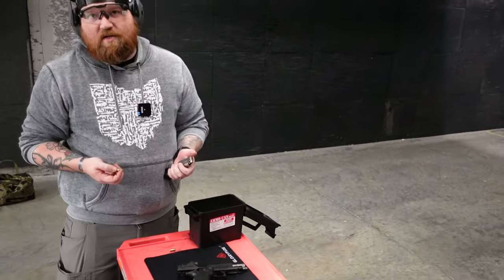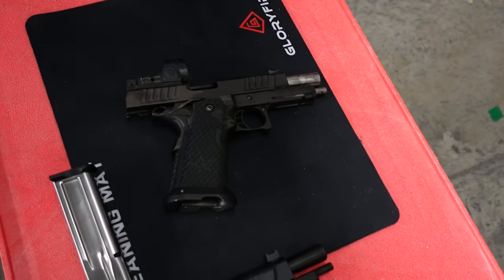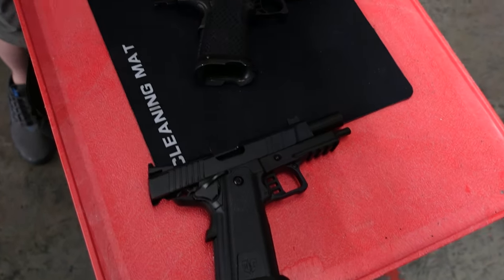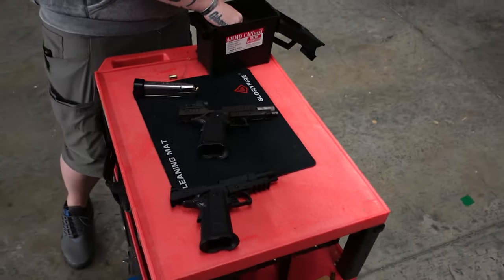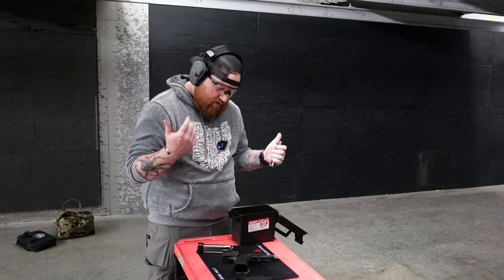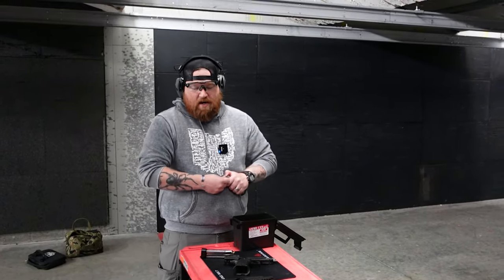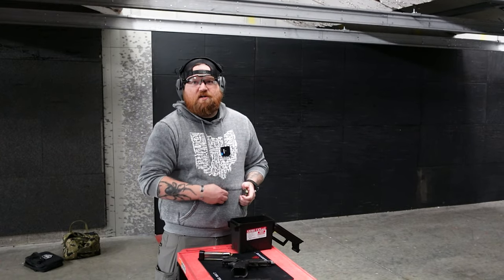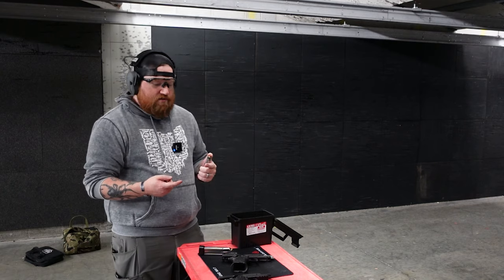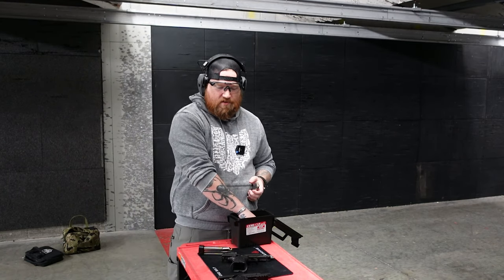Now our Staccato P is a rental gun — it has got thousands and thousands of rounds through it. But I will say that having a Mac at a price point of $999 as opposed to a Staccato, especially an Optics Ready Staccato at $2,500-ish, I don't know that there is a $1,500 difference between these two guns. What I've been liking is these are very, very similar, with some subtle nuance-y things that are a little different.